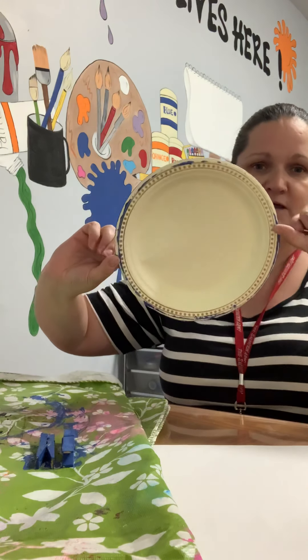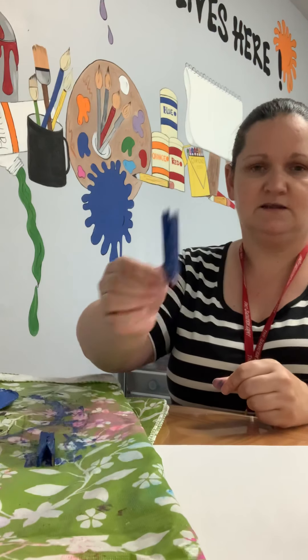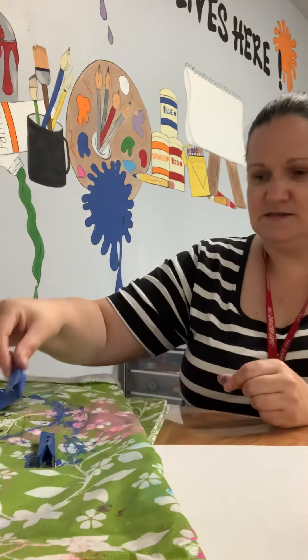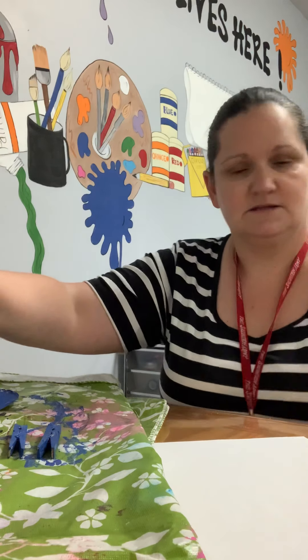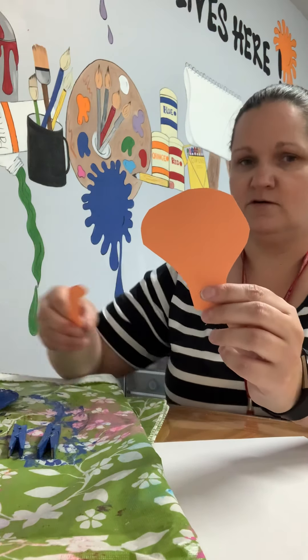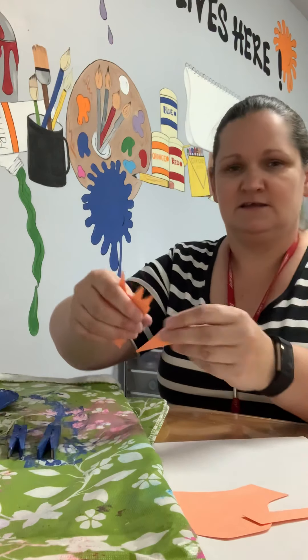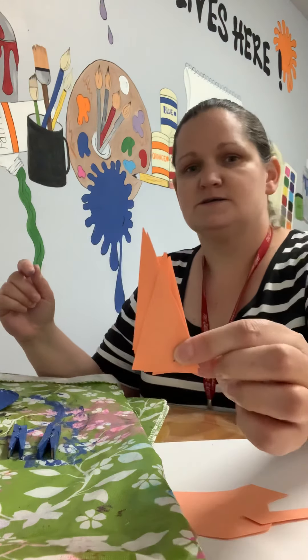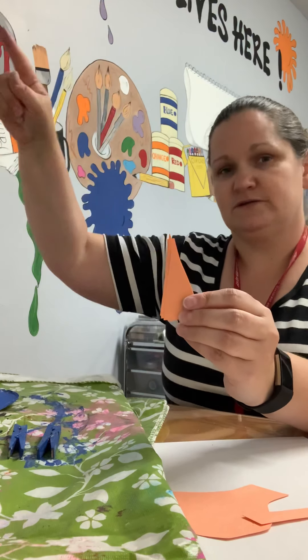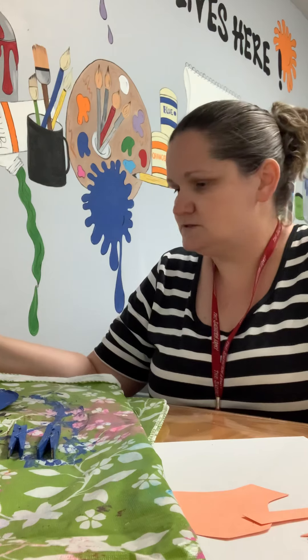So here's my plate — I painted the back part, not the part you would eat on. I also painted two clothespins that are gonna be the legs of our dinosaur. Then with scissors and some orange construction paper I cut out a head — I don't know if it really looks like a dinosaur, we'll see — a tail, and six, seven, eight triangles that are gonna be the spikes on top. I don't even know what kind of dinosaur this is, but you can write it in the comments if you know!